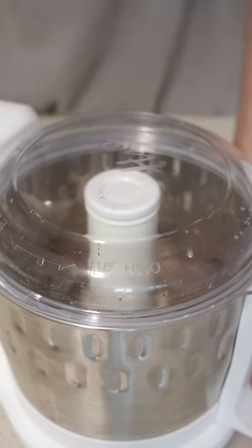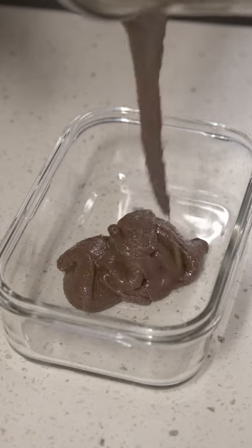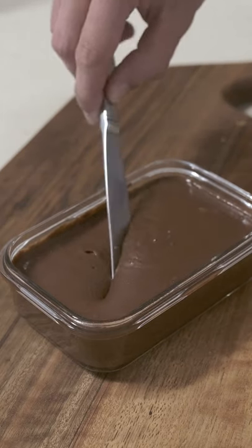Now I'm just going to let it blend and try to get it as smooth as possible. Unfortunately this food processor isn't too powerful so I couldn't get it as smooth as I'd like, but the taste was much better than before and the consistency was much more spreadable.